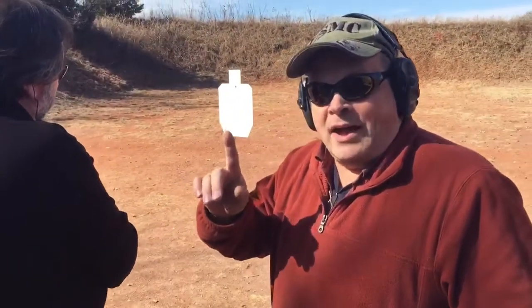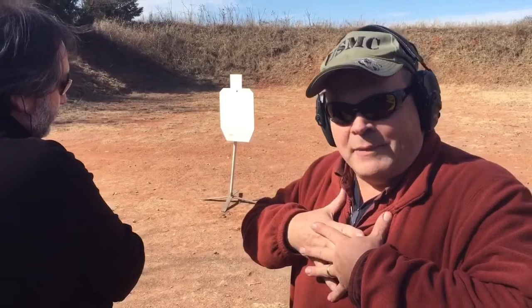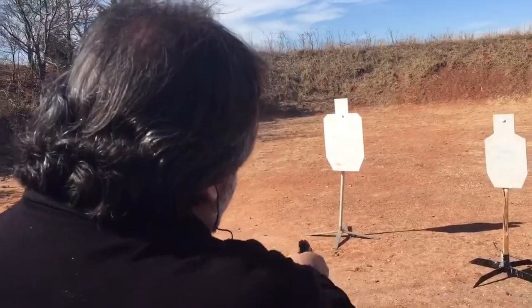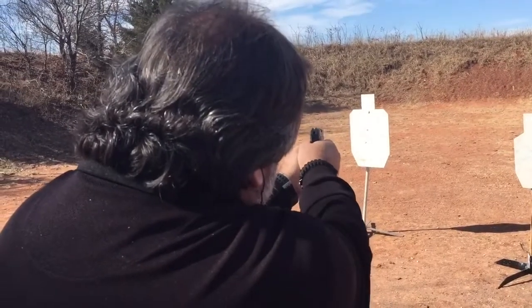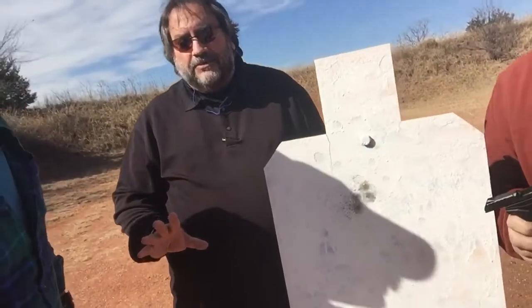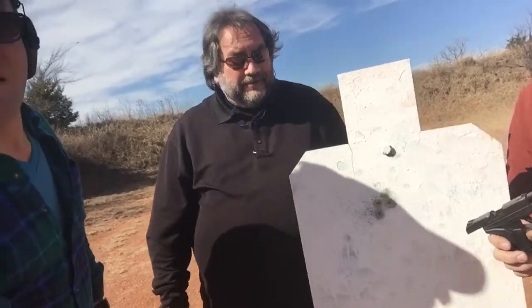If you just have one bad guy and all he has is a .380, you might want to empty it in high center mass. Batman, show us how it's done. A light trigger. A lot of the body is polymer, and it didn't have a lot of kick, did it, Batman? Virtually no kick. It was light, it was a smooth pull. It was much better than I could have ever anticipated, really.